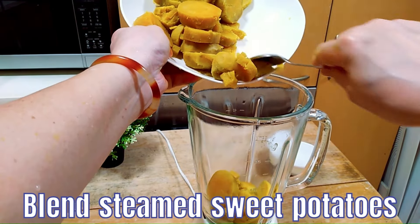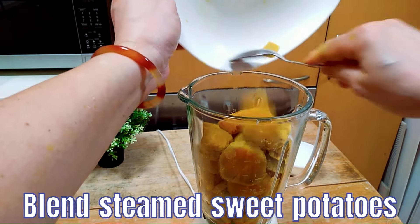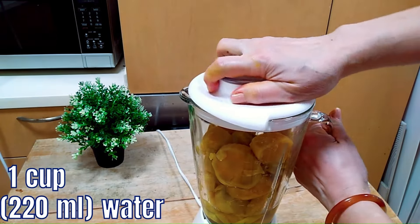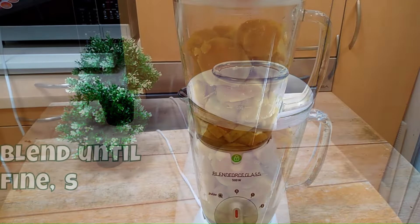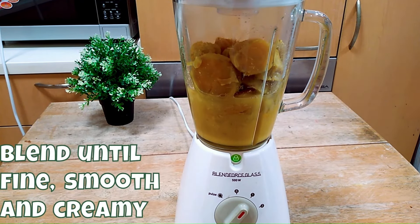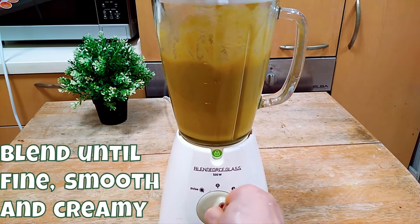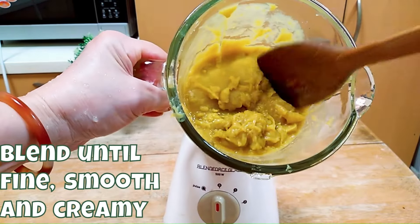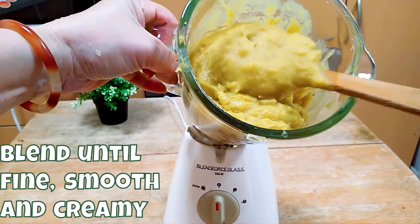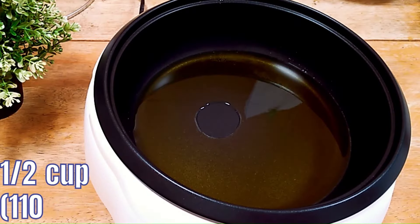Put the sweet potato inside the blender and add a cup of water to blend it. We need to blend it until it is fine, smooth and creamy. You can see how creamy and beautiful the colour is.